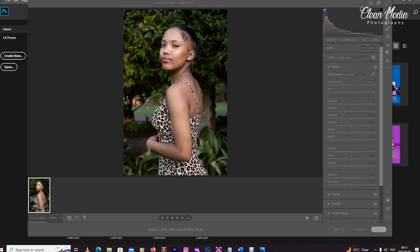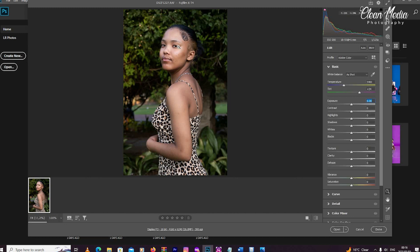Good day everyone, thank you so much for tuning into Clean Media Photography. Today I'm here to show you this amazing tool called Skin Finer — how it works and what you can do with it. I've chosen this image to show you; I shot it with a Fujifilm XT4 with an 18-55mm lens.